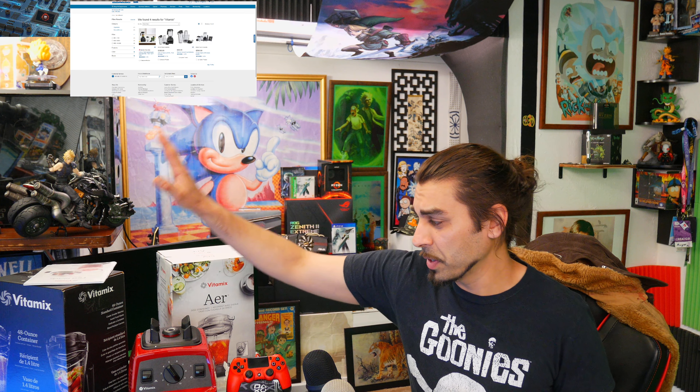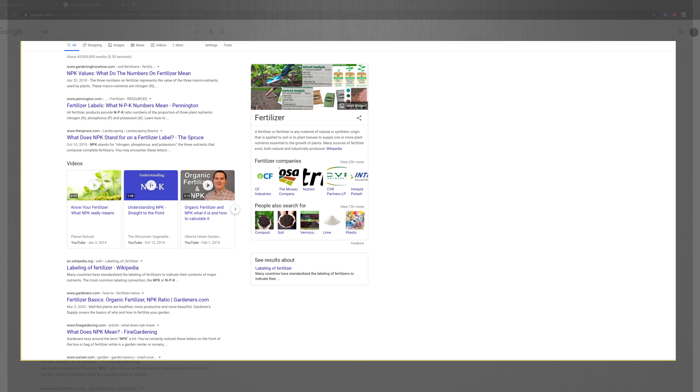Today we're gonna be unboxing the grain and dry blender, and I'm gonna be making some really cool NPK. For most people that do not know what NPK is — it's fertilizer — and I'm doing it for my grandma. I figured I'd help her out since she loves gardening.